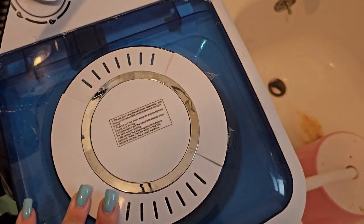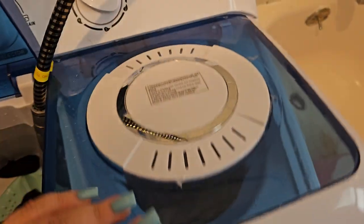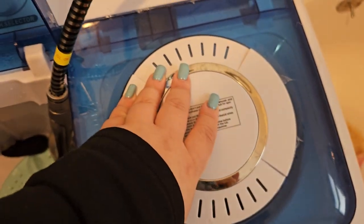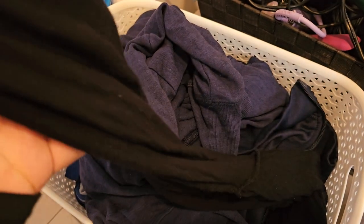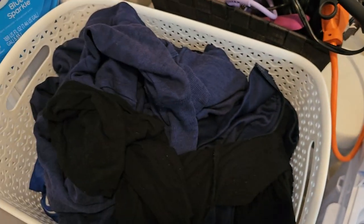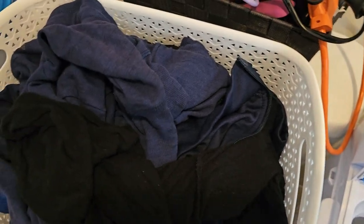Right now it's been spinning. You can open it and it will stop so you can take the clothes out. What this does is it rinses out the clothes so you can just take them to the dryer — just like when you get out of the laundromat and your clothes are washed, rinsed, and ready to dry. It's just like that.